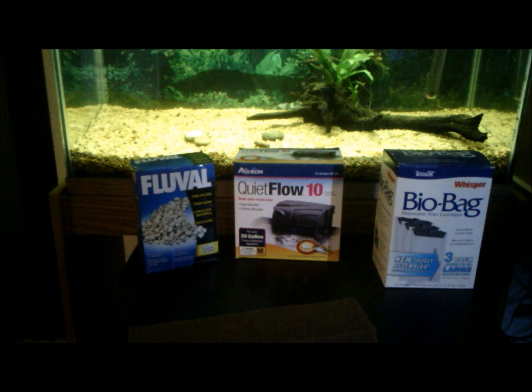Most of us know that beneficial bacteria grows on virtually every surface of your tank — on the walls, in the gravel, on the plants, on any decorations. But it especially loves the oxygen-rich environment inside your filter, which is why it's so vital to never throw away a filter unless it's falling apart. Before you do throw it away, stuff a new piece of filter media in next to it so the bacteria can transfer over.